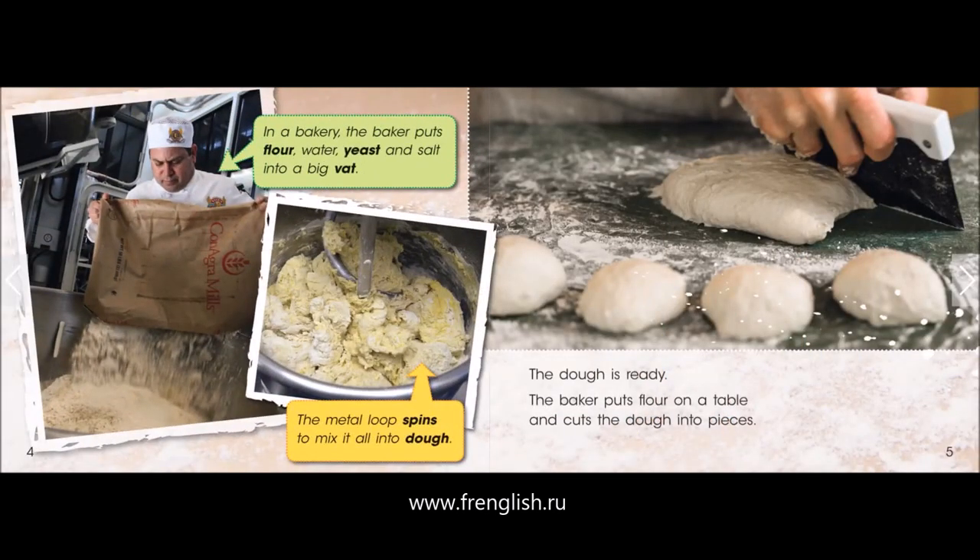In a bakery, the baker puts flour, water, yeast and salt into a big vat. The metal loop spins to mix it all into dough. The dough is ready.